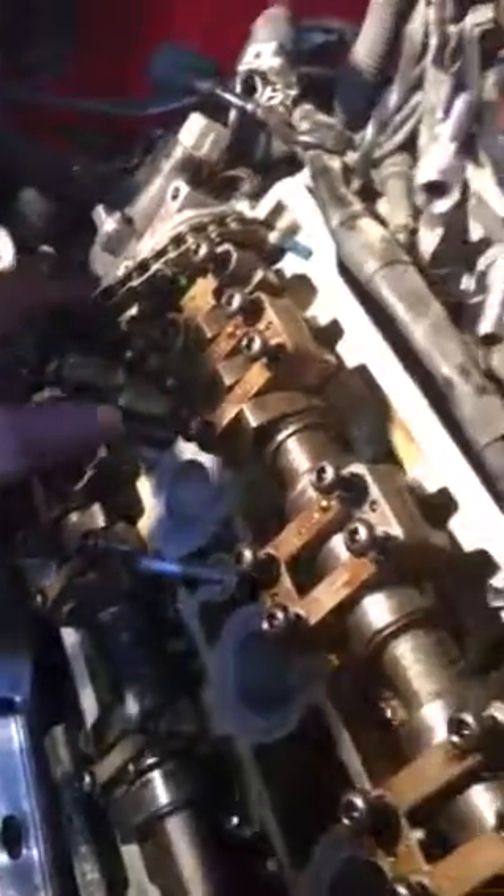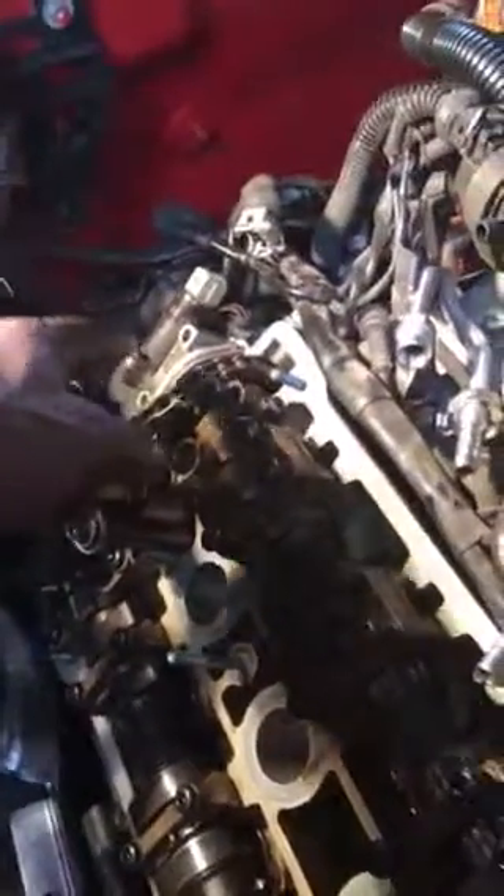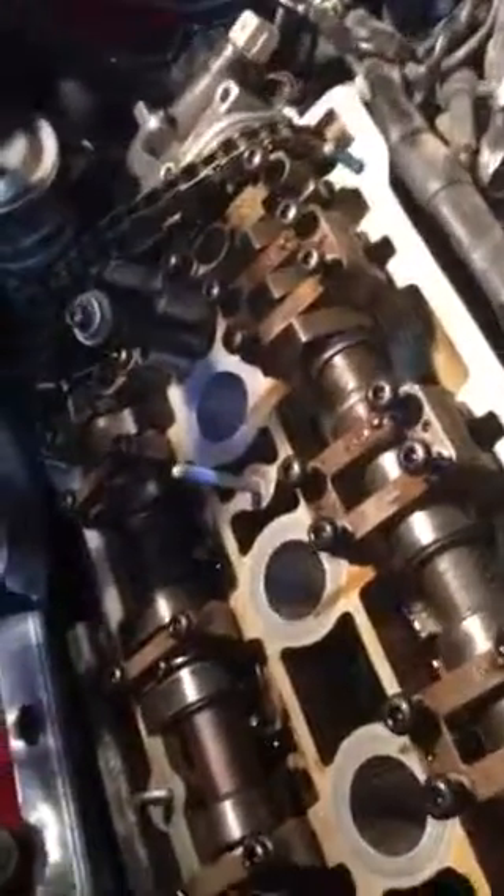That's how you do it guys — a little quick video on how to get that cam chain tensioner sorted so you can change that half moon seal and the cam tensioner seal on the bottom right there. Thanks for watching.